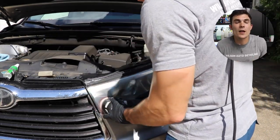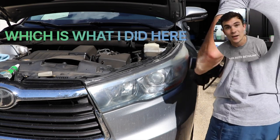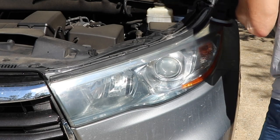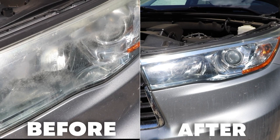Number one, I know what I'm doing because I'm a professional detailer, and number two, I can just cut straight to the chase with the sandpaper I know is going to work fastest and most effectively. I took out some 2,500 grit sandpaper, a little RID stick, and started sanding that headlight down — finished it in one pass, dried it, polished it out with the lens clarifying compound, and I was done.